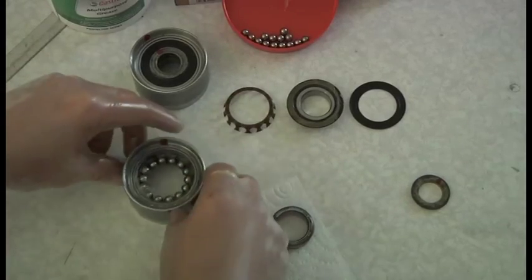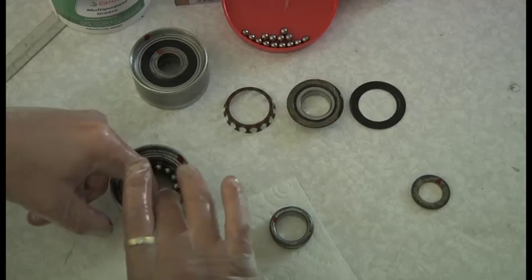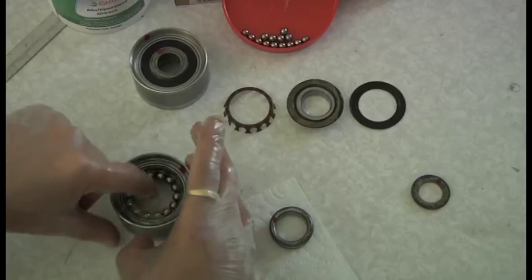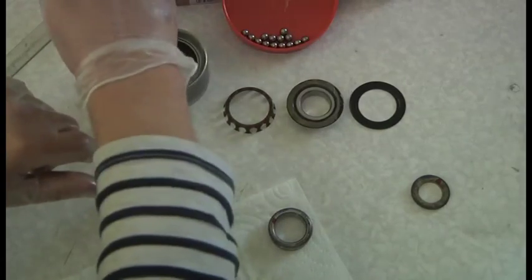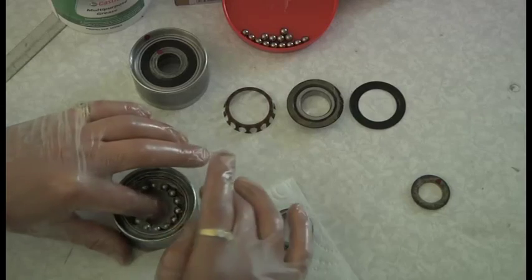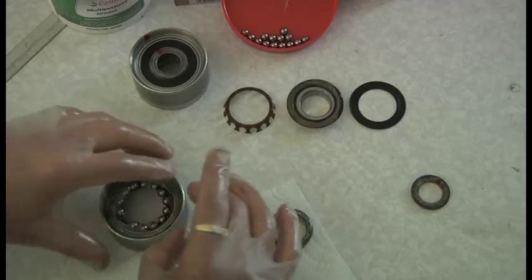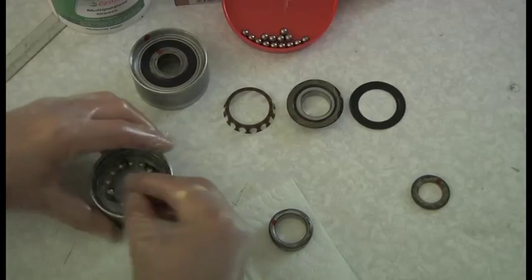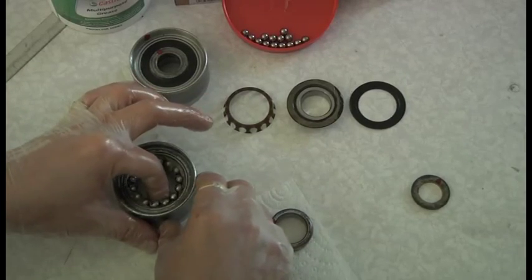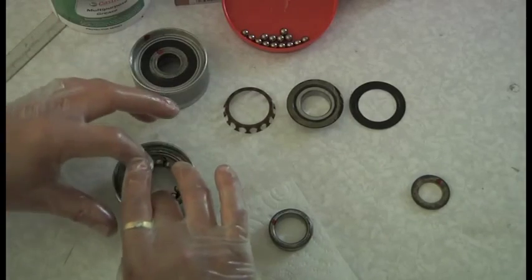You can see I've got all my balls in there. I'm just going to put a little bit more grease around. Don't worry about overpacking it because it will squidge out what it doesn't need. Obviously some things where the grease can't escape, you mustn't overpack, because you can actually cause a buildup of heat. If there's too much grease in there, it can generate heat - kind of like a hydraulic thing.